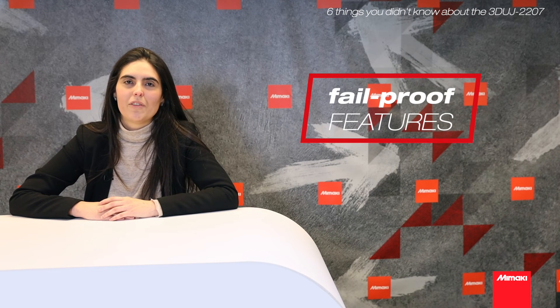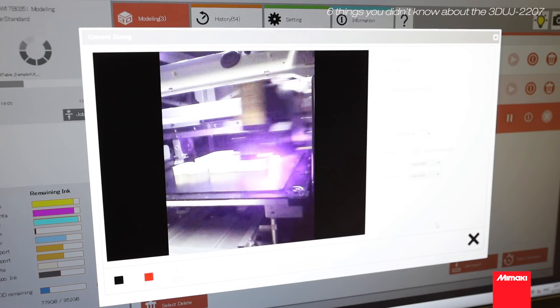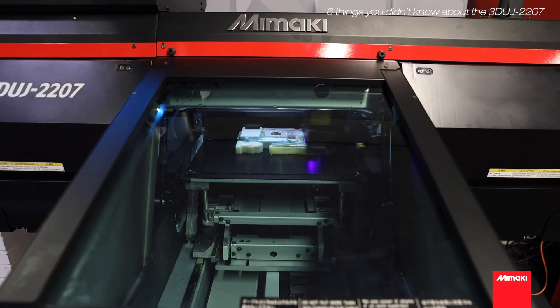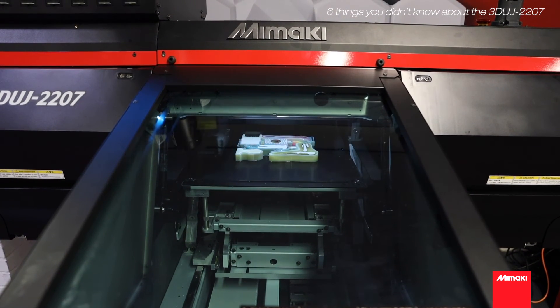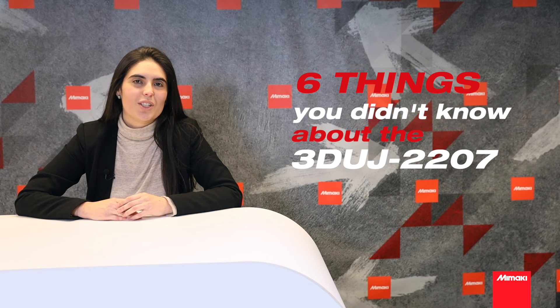The 3D UG2207 is equipped with fail-proof features, including a built-in camera that allows you to monitor what's happening inside the machine during the modeling process. So, these were the six things you didn't know about the 3D UG2207. Thank you for watching!